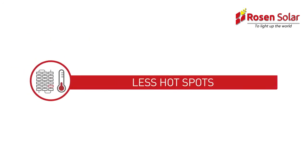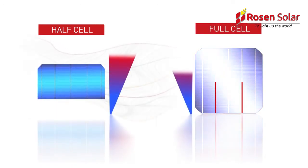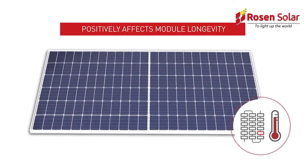Less hotspot. With half-cells, one cell generates only half the current of a standard cell, so heat production declines, thus reducing the chances of hotspot generation when one solar cell in a module cell string is shaded. Lower heat production positively affects module longevity.